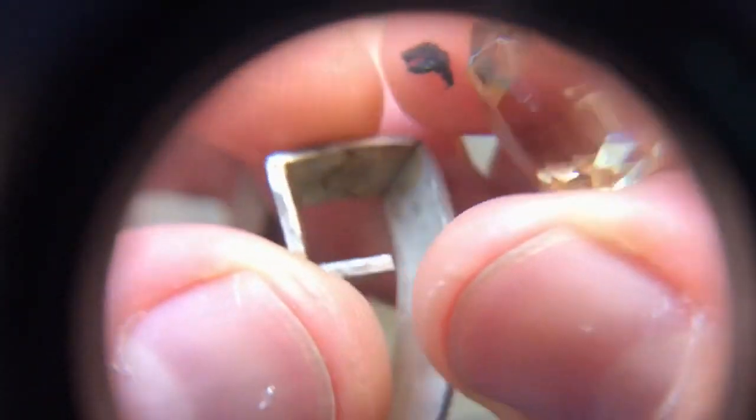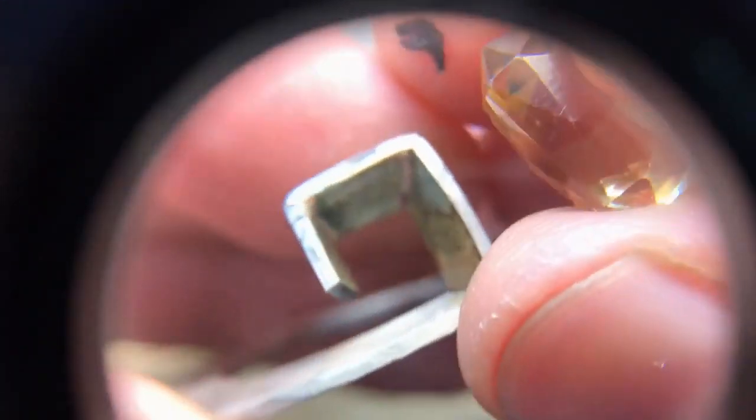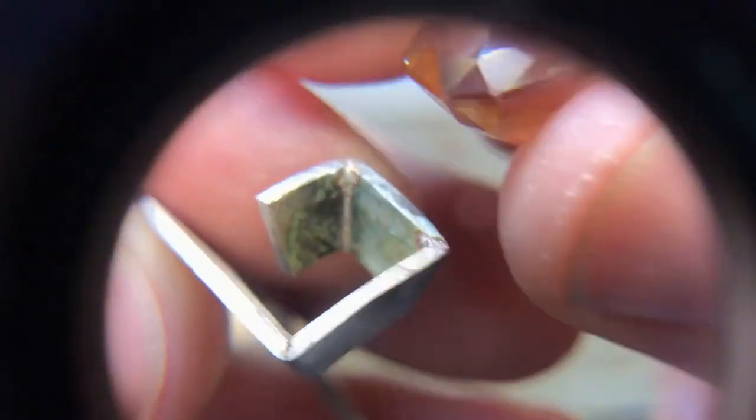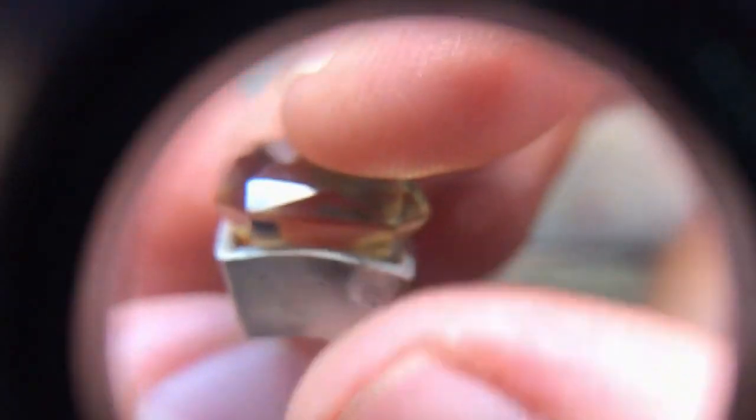Here's a trick I learned in my previous video: I blue-tacked a watchmaker's eyeglass. When doing a video with a smartphone, you can just blue-tack a watchmaker's eyeglass onto your phone and it kind of zooms in.